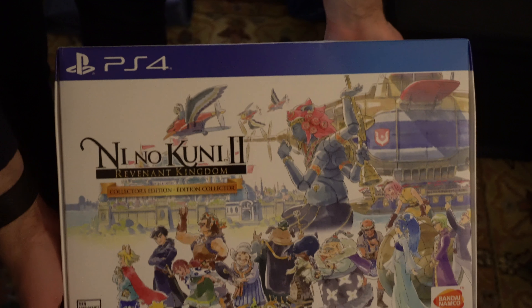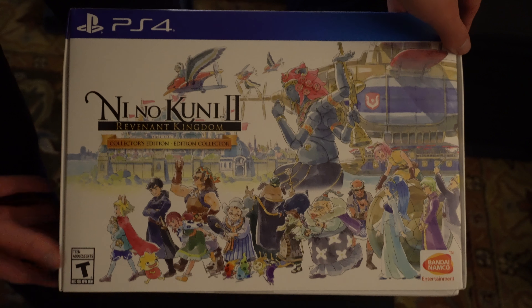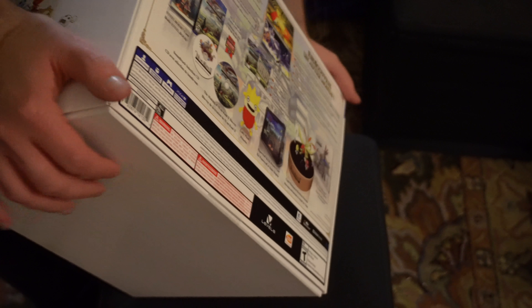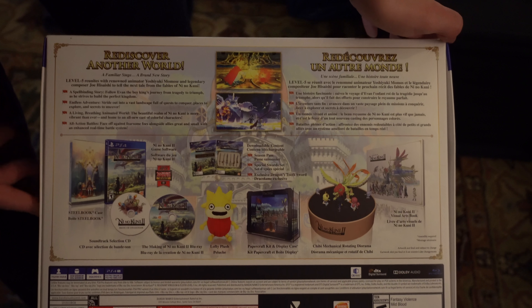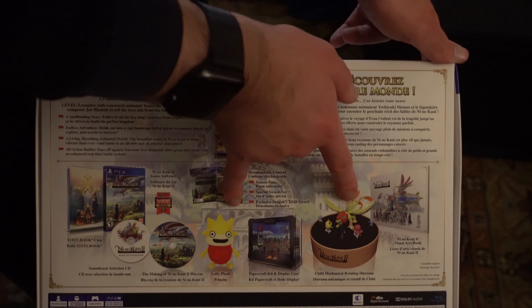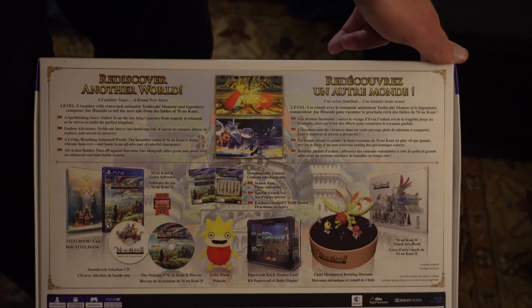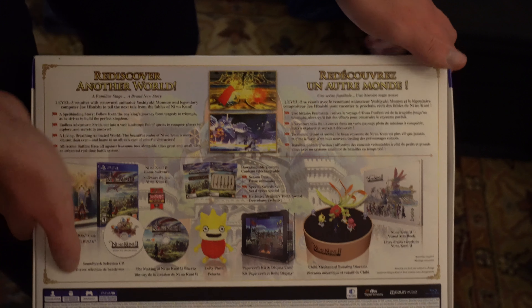On the front, you've got some nice Ni No Kuni 2 artwork. The bottom is pretty blank. Some more artwork on the side. Here's the back with the blurb on the game and everything that's included. Quite a bit — I'm sure these two items probably take up a fair amount of space, and definitely the additional art. That's probably why this box is so large.